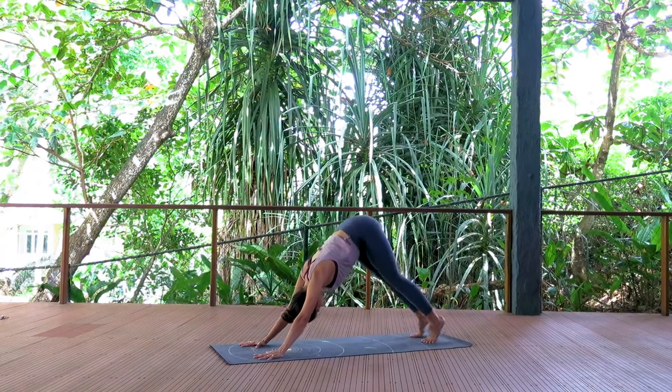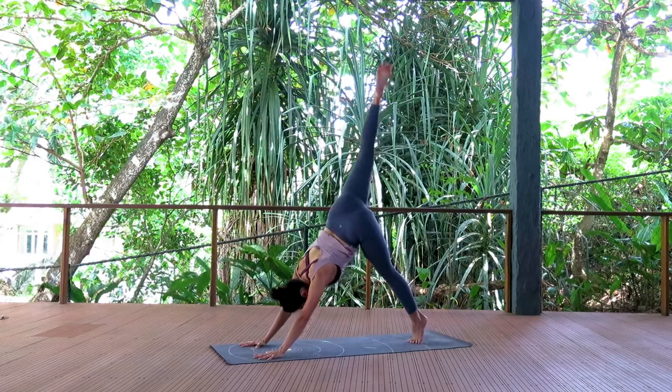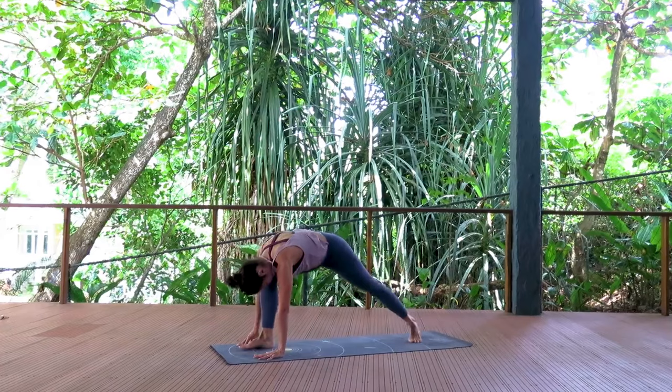Inhale, right leg goes up to the sky, three-legged dog. Exhale, step it forward in between your hands. Vira Madrasana 2 — left heel lowers, cartwheel your arms out into a T.